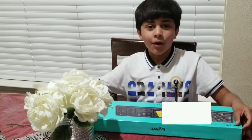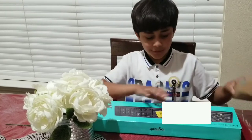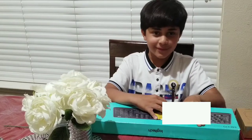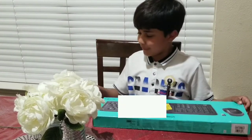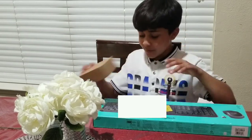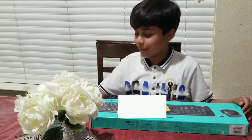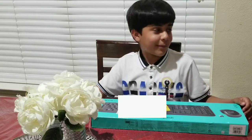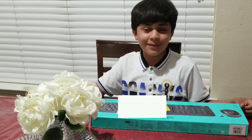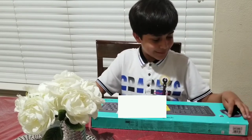Hello guys, today we're going to open a keyboard and a mouse, and also another mouse. We got these right now — they came in the mail, so we're gonna open them. This is the mouse we ordered, this is the keyboard, and the mouse we ordered. We got these because whenever we play on our laptop, we always have to borrow our sister's or mom or dad's mouse or keyboard. So let's get opening this.